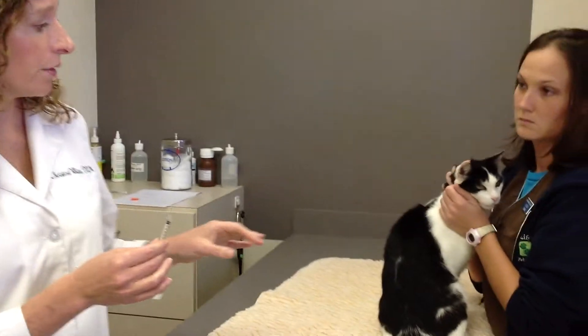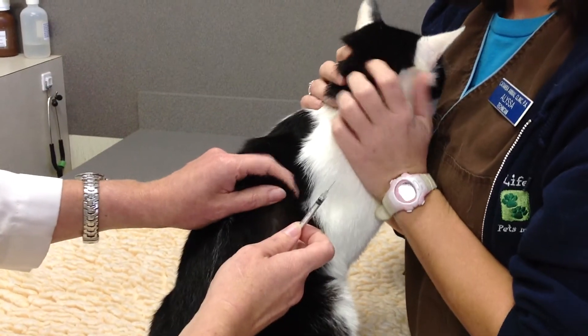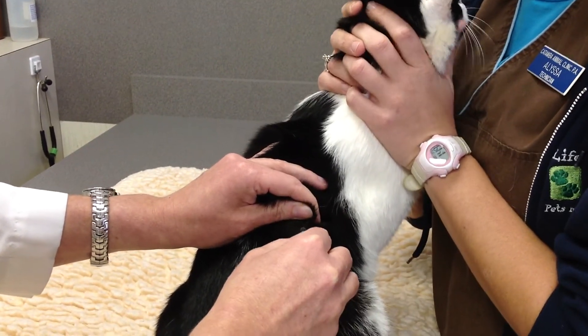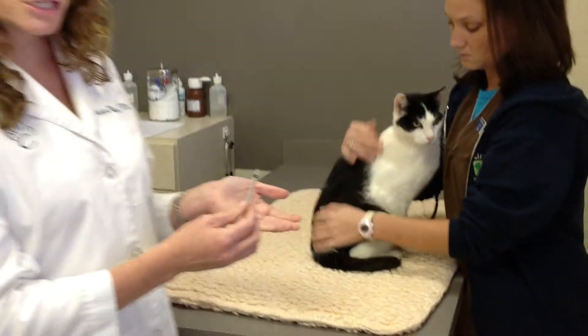Insulin injections are given subcutaneously, which means under the skin, anywhere on the pet's body. I like to pick an area where the skin is nice and loose and I can tent the skin. I'm going to fold his hair back so I can see, insert the needle into the skin, and depress the plunger. Wiley has now had his insulin injection.